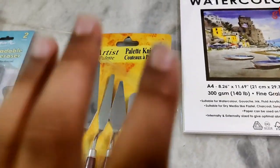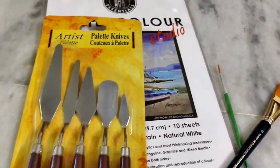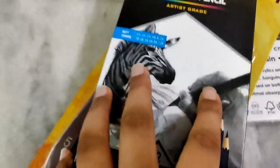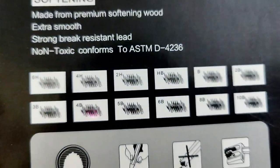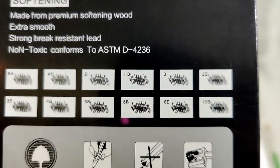Next thing is sketching pencils. This is a 12 shade set and the price is 200. We have 6H, 4H, 2H, HB, 2B, 3B, 4B, 5B, 6B, 8B, 10B — so we have 12 shades.